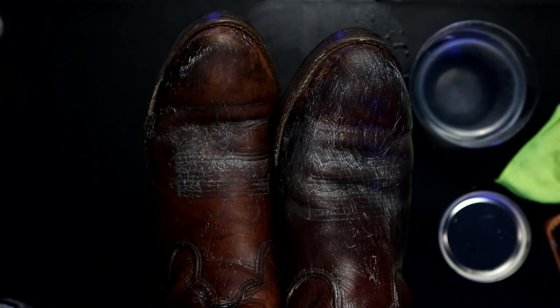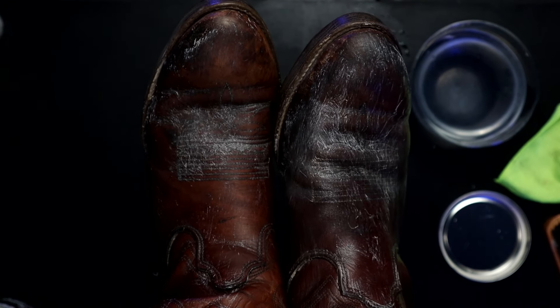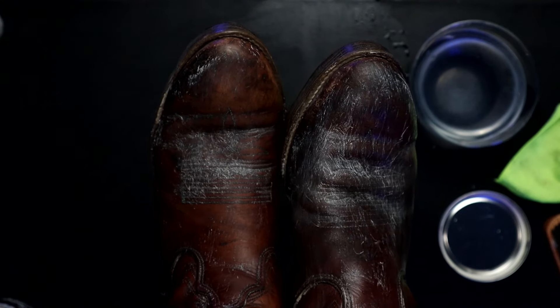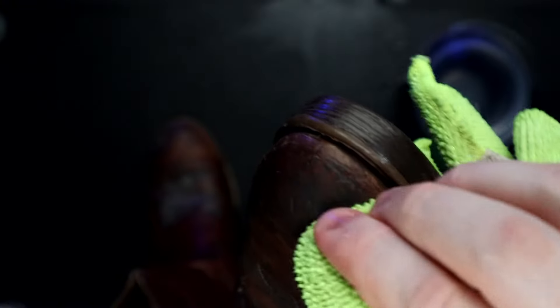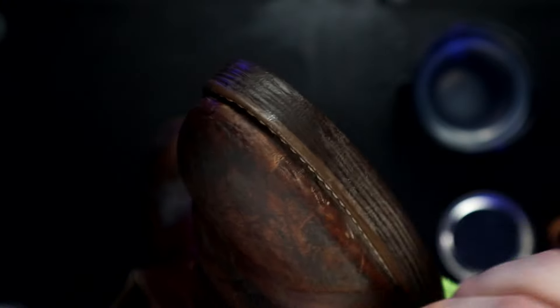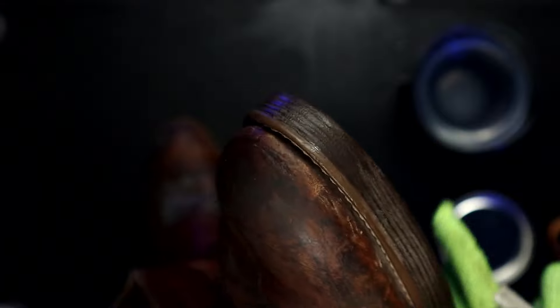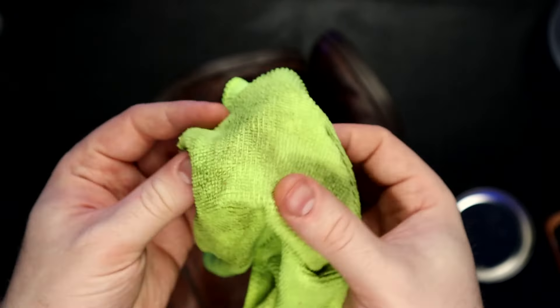Now that we've lathered the saddle soap onto the boots, we're either going to buff it off with another dry brush — preferably a different brush — or a dry microfiber towel or soft cloth. As you can see, the more I rub, the more I'm actually taking out of the leather: previous oils and things that condition and keep this boot nice.